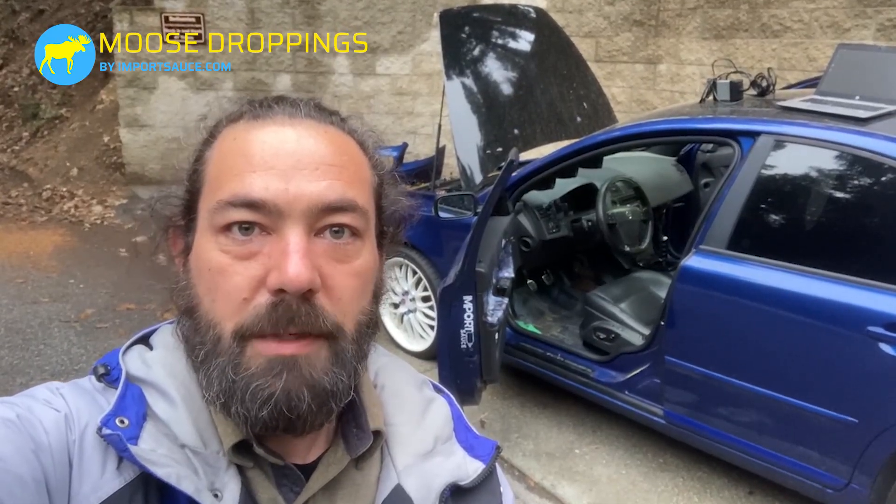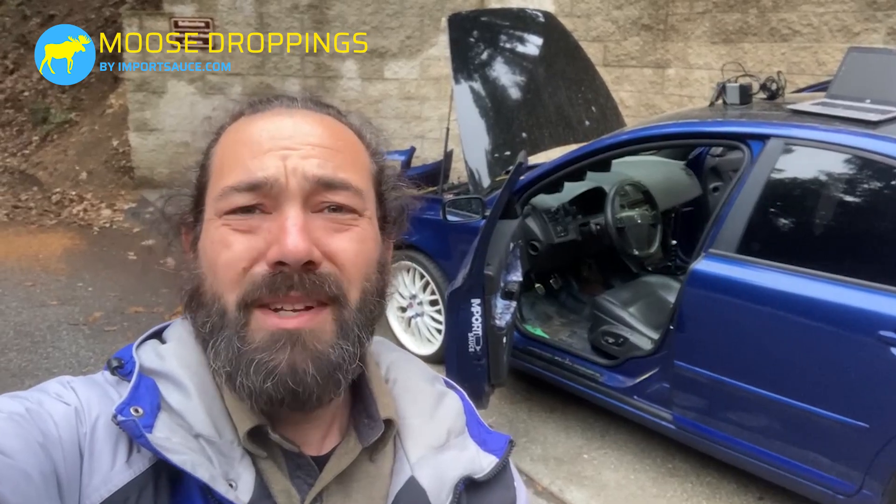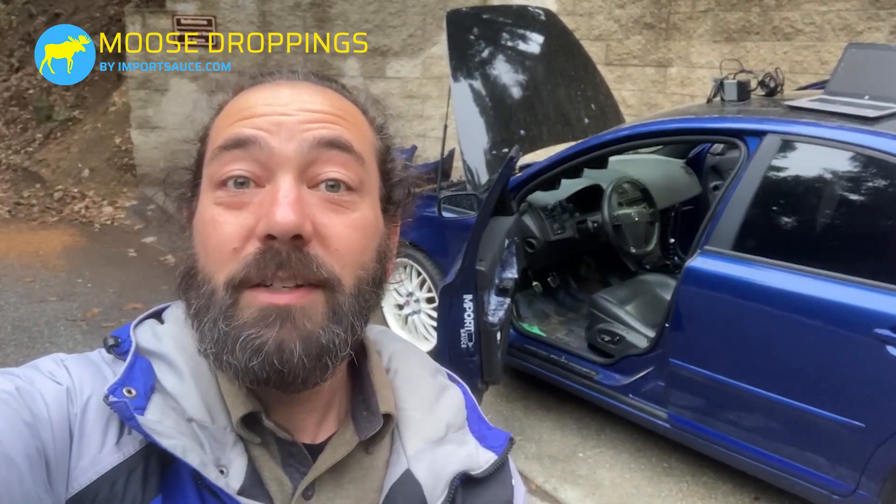Hey everybody, Joel here. Moose Droppings by Importsauce.com. It hasn't quite been a year, but it's almost been a year — strange timing. Yesterday was actually the 10-year anniversary of owning this car. We just did the tune; you can see the laptop up there. Flash is complete. Will it start? Stick around, let's find out.